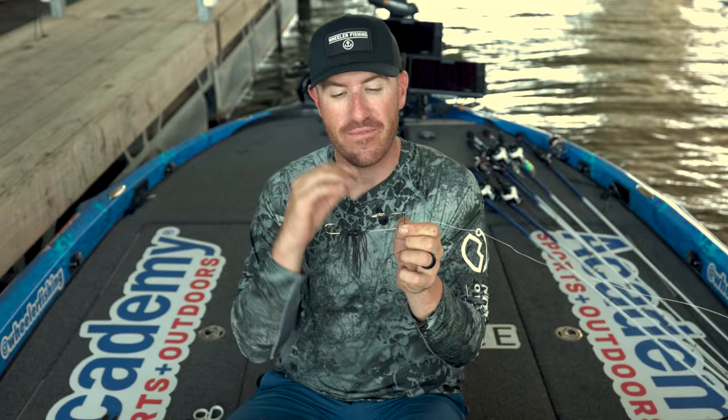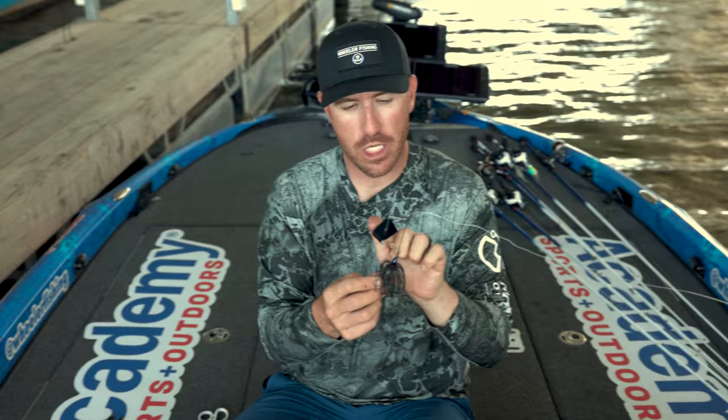The reason why I like a heavier frame on a buzz bait is that it allows me, if you get better at skipping, to actually skip this bait and that wire frame will not bend. That's why I chose a heavier wire rather than a thinner wire. The advantage of a thinner wire is that in open water your blade will wobble a little bit more, giving the bait more action. But for me that advantage isn't enough, so I went with a thicker wire buzz bait.